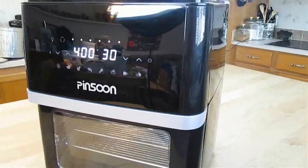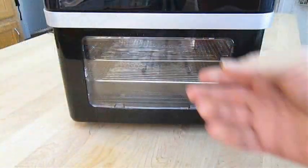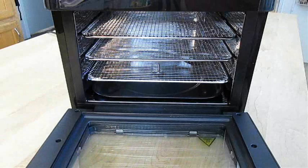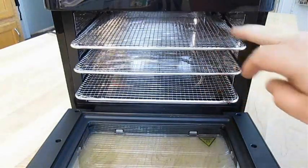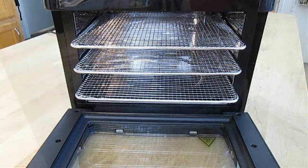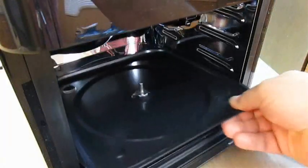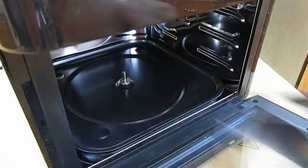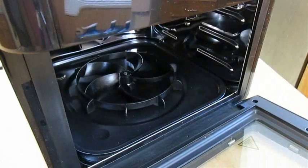Now check this out. Here I've got a Pansun Air Fryer, and this thing does it all. You can bake in here just like a toaster oven, with three separate removable shelf racks. I hate cleaning ovens, so I was glad to see there's a catch tray here in the bottom. It's also important because it carries an attachment here for a second fan to improve circulation.